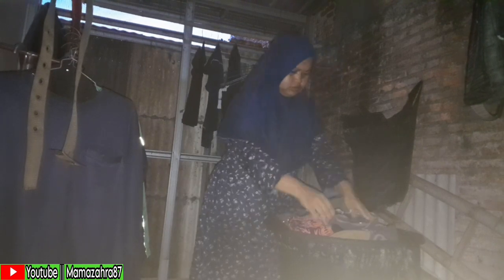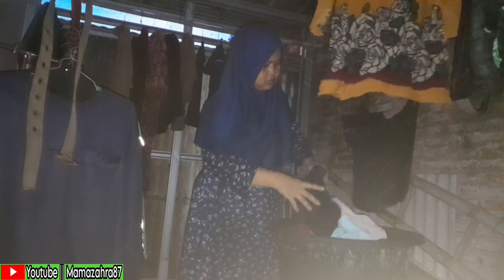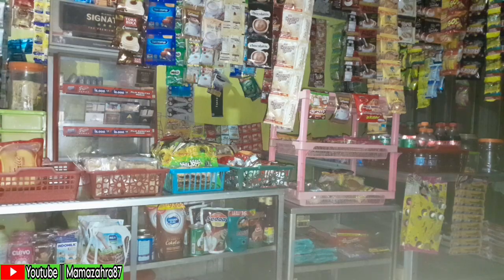Ngepel sudah selesai, lanjut nyemurin baju. Tapi Alhamdulillah malah turun hujan lagi, lumayan deras, jadi buru-buru nyemurin baju. Lanjut beres-beres warung karena sudah menjelang maghrib. Kegiatan seperti ini kadang tidak terasa waktu — tahu-tahu sudah sibuk dengan aktivitas, sudah kejar-kejaran dengan waktu, tahu-tahu sudah sore. Setelah azan maghrib, Mama Zahra langsung tutup warung.